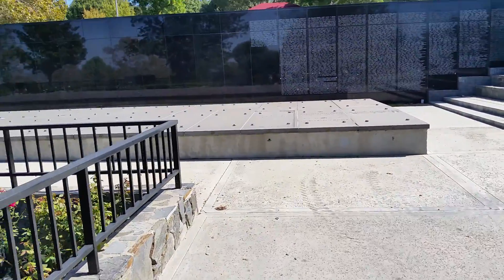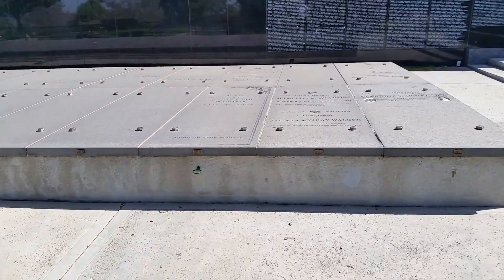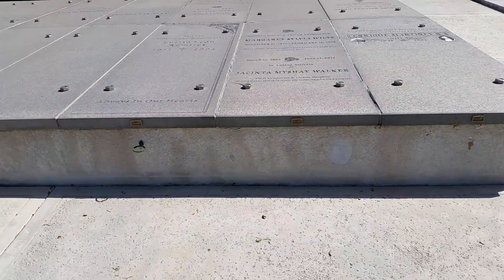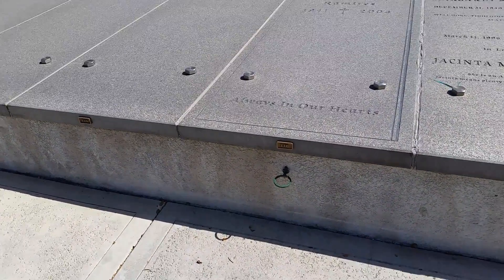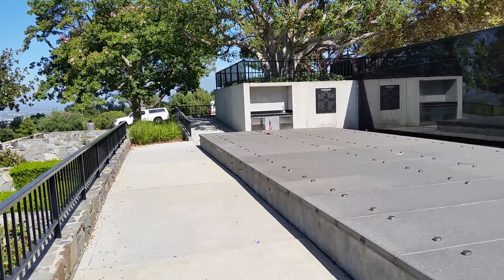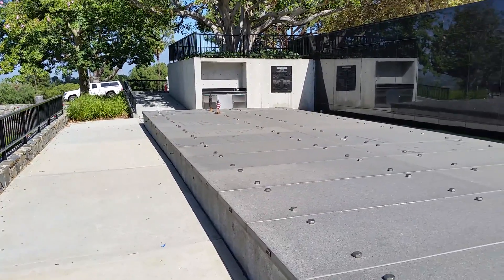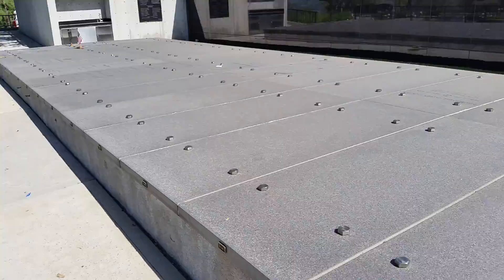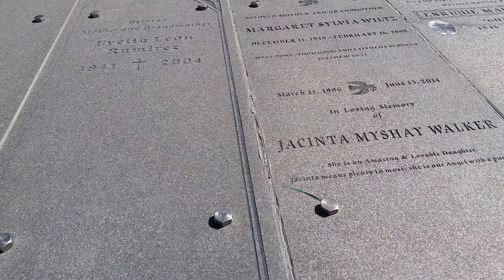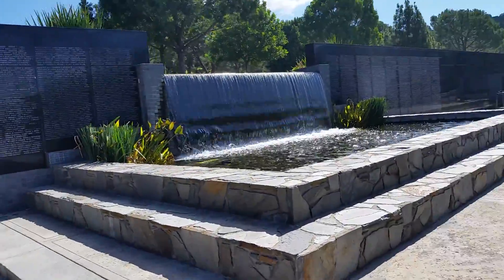In front of us here are crypts — these big bolts are what they use to lift the tops off. You can see they're numbered: 118, 117, 116. Some of these have a little flower piece on front but it looks like they get broken off pretty regularly. It's basically a different way of not building a mausoleum — you just build these crypts. The industrial screws look kind of odd when you first see them. There's a water feature here as well.